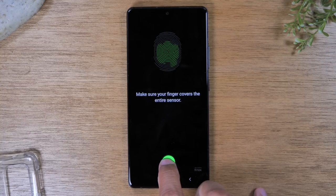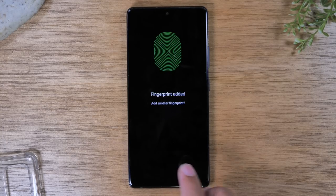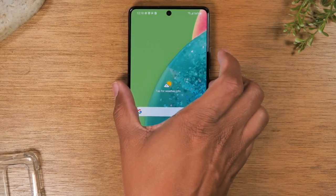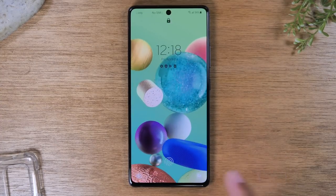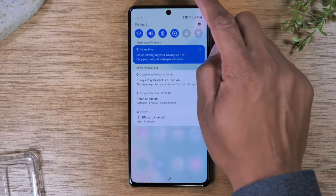This usually takes no more than a minute or two and it will then have your whole fingerprint programmed. I encourage you to program multiple fingers — I always program one finger on each hand so if I'm holding something with one hand I can always switch. As you can see we did it in about a minute. Now I have the fingerprint icon on the screen and I can just place my finger right there and it will unlock and take me right into the phone.